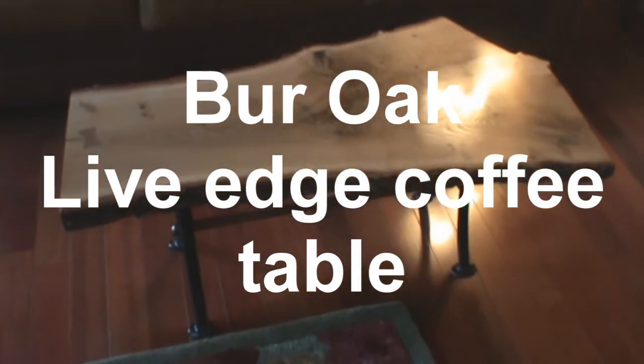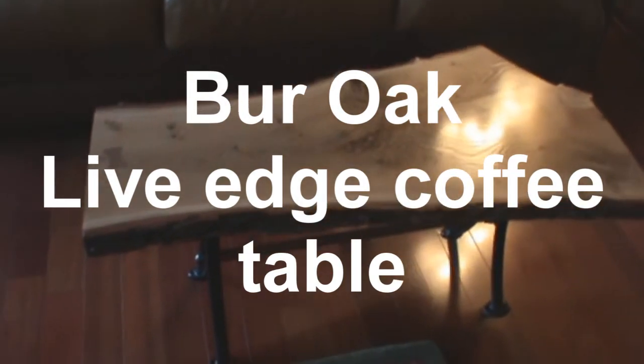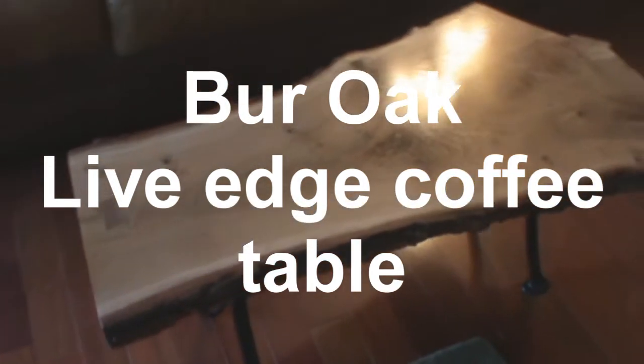Well, there it is, done. The previous video was me flattening it out with a router. I think it came out pretty nice. This is after about six coats of polyurethane. The green in this piece is amazing — I just love this table.